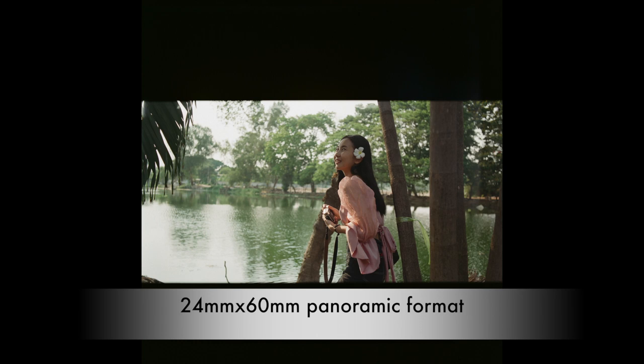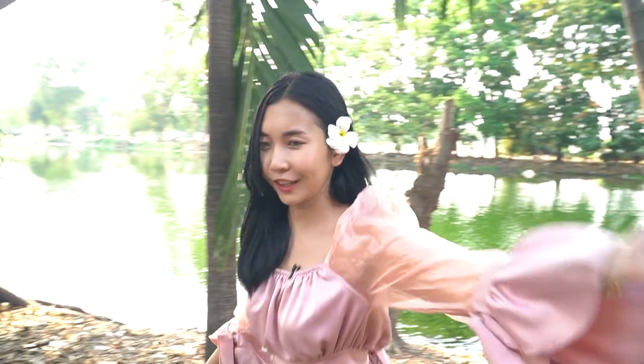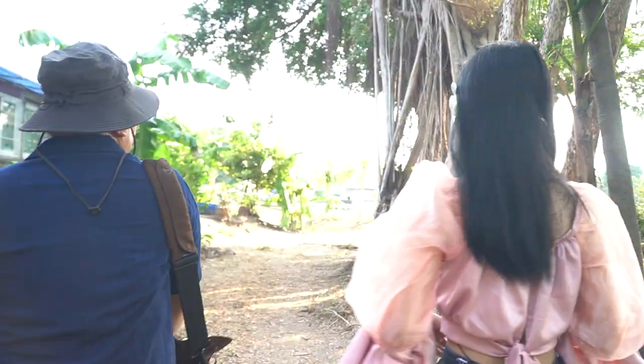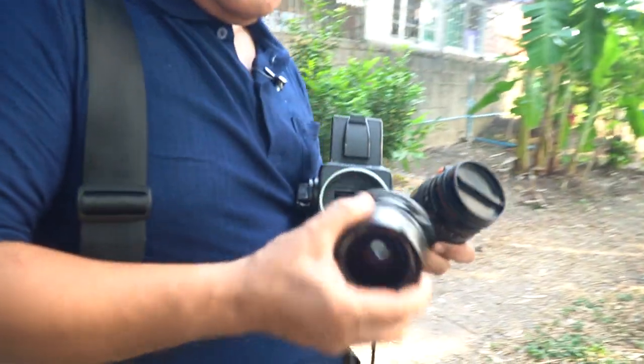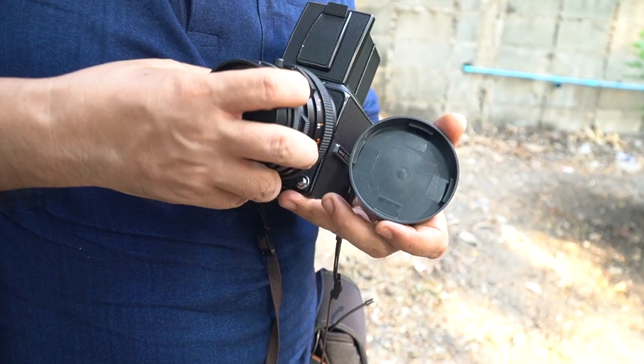I will change some angle and change some lens. I will change from the 50 millimeter wide angle to the 80 millimeter. Let's go.